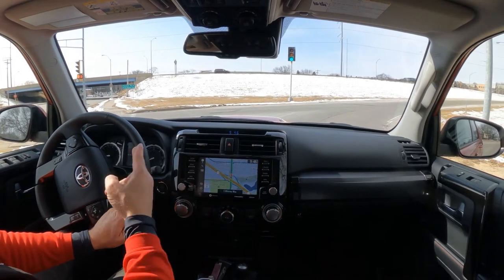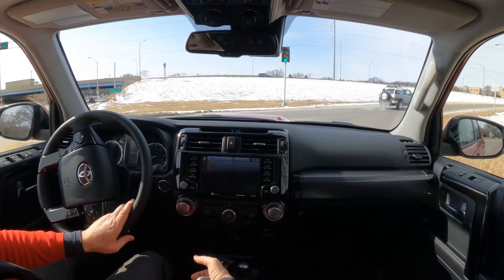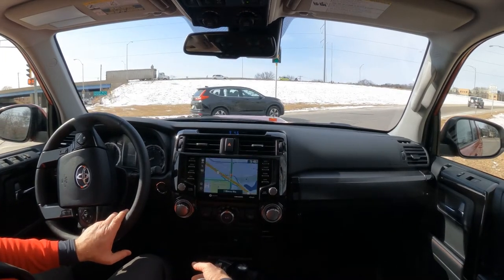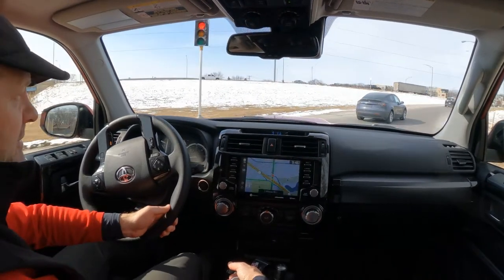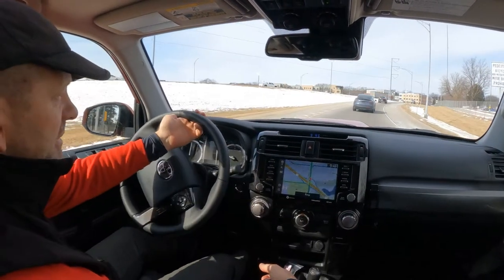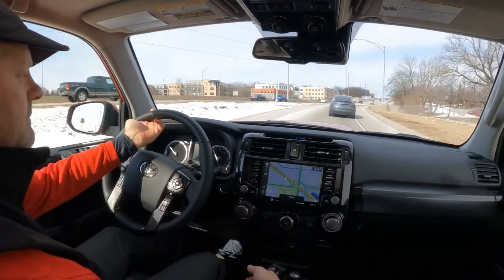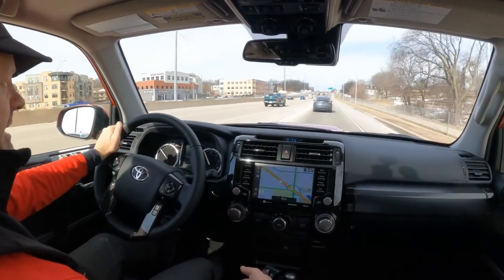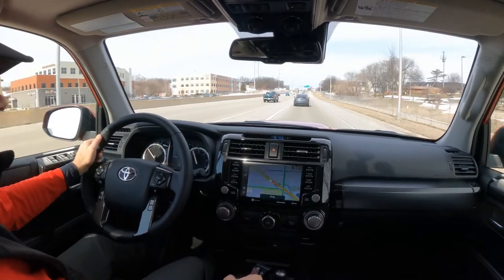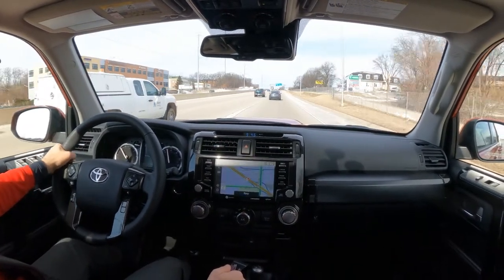And there's a trustworthy FJ Cruiser — that is the stalwart of off-road vehicles. They discontinued it a couple years ago, but let's see if I can keep up with this Tesla up here. He's not buying into what I'm buying into. So let's merge out onto the highway.